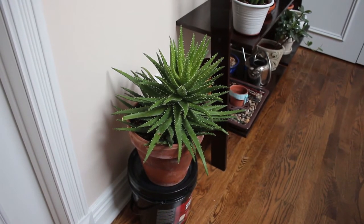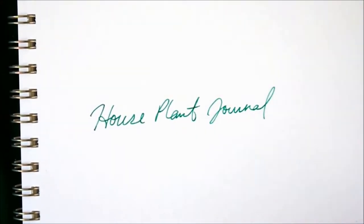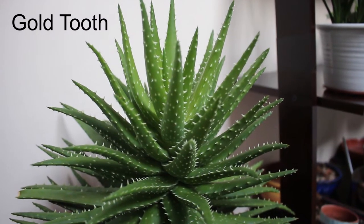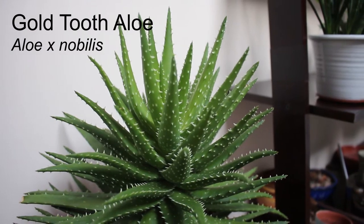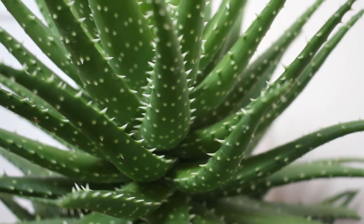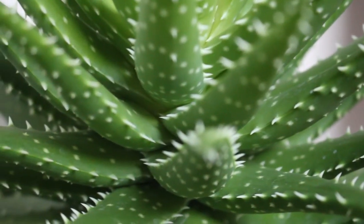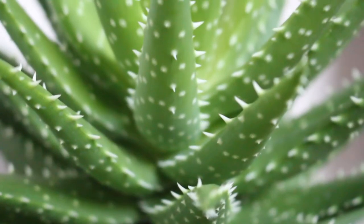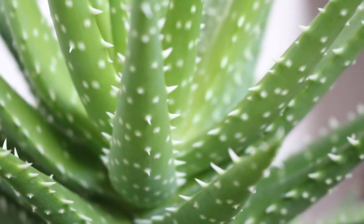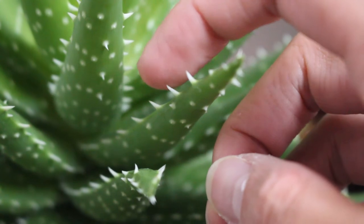This is my gold tooth aloe. She's looking quite nice. This isn't like your regular type of aloe that you can put on your skin like aloe vera. This one is actually spiky. It's got all these little teeth along the edges of the leaves and all around the insides. As you can see here, it can actually poke you.